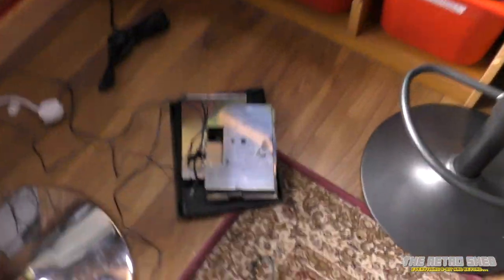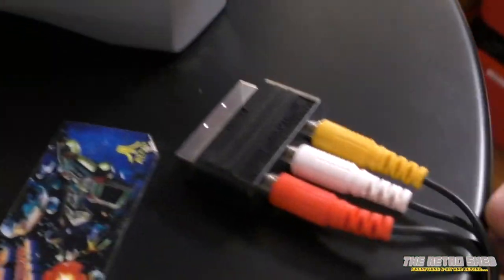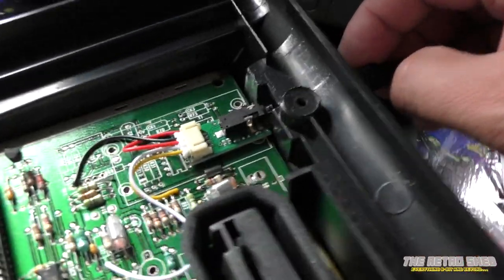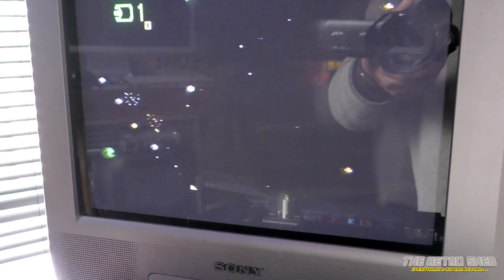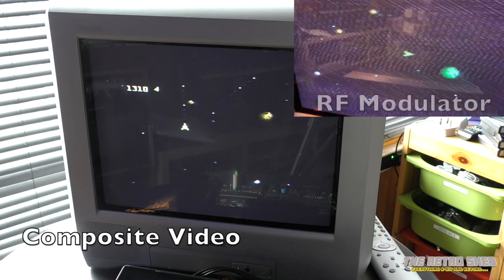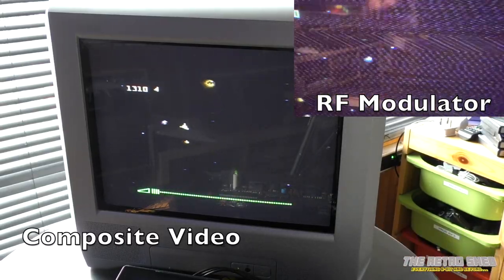I'm not going to put the heat shields back on just yet in case I need to open it up again. I've connected the cable up to a SCART adapter and plugged the video and audio cable in where the old RF socket used to be. And we've got a picture — which looks a lot nicer, though it's a little difficult to see due to the glare. Initial test is good. I'll go ahead and put the heat shield back on and put it all back together.